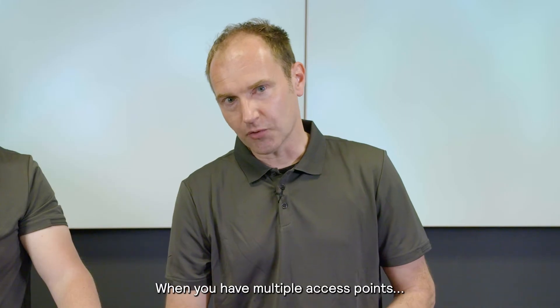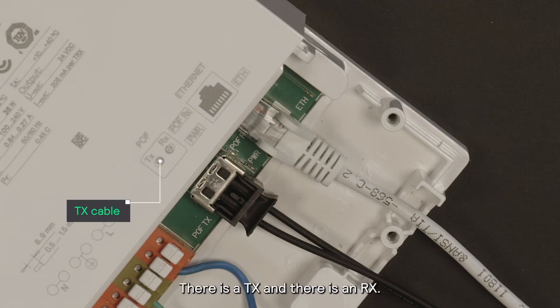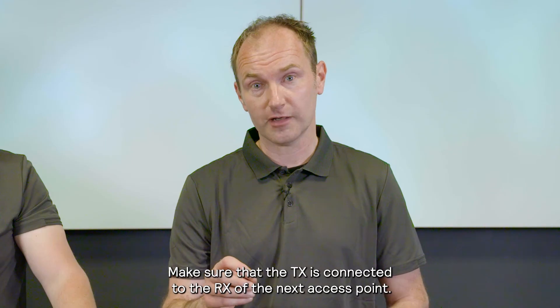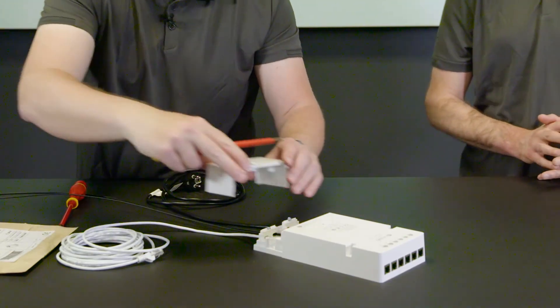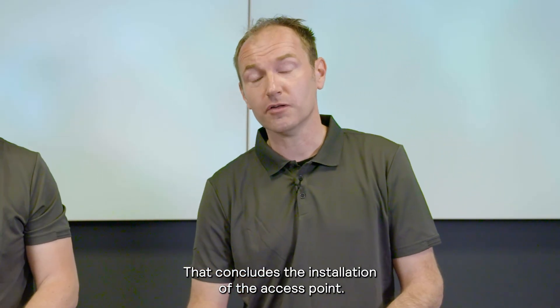When you have multiple access points, make sure you connect the POF cables correctly. There's a TX and there's a RX. Make sure that the TX is connected to the RX of the next access point. Thank you Dennis. That concludes the installation of the access point.